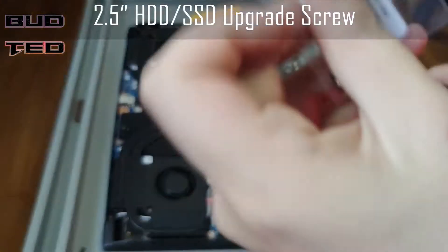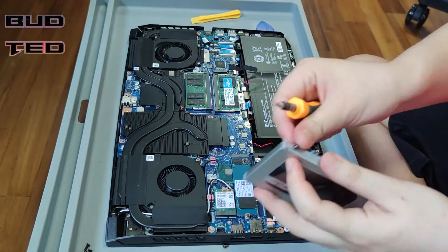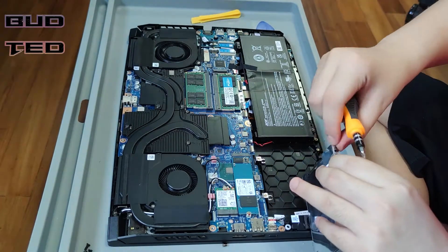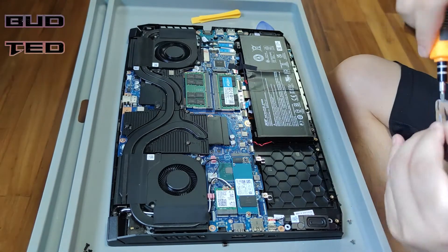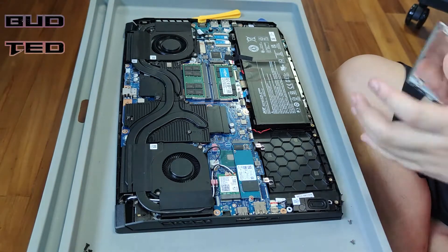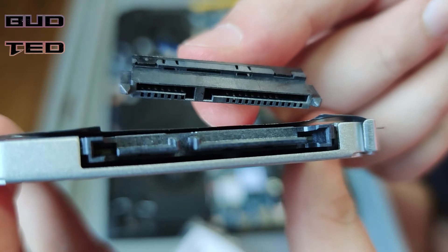There are four screws provided in the laptop box as well, and these need to be installed to the enclosure at the side. Next, we will take the mount that was removed earlier and align the screw with the enclosure. With the SATA cable, we will align and clip it to the enclosure.